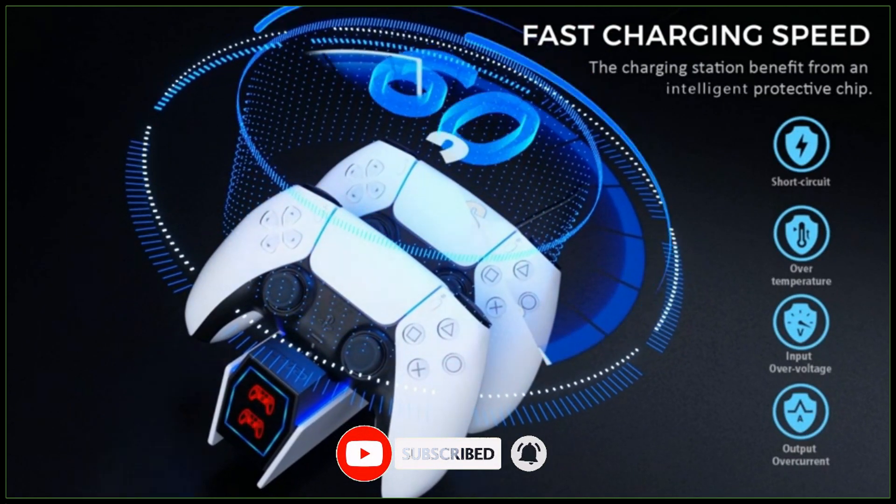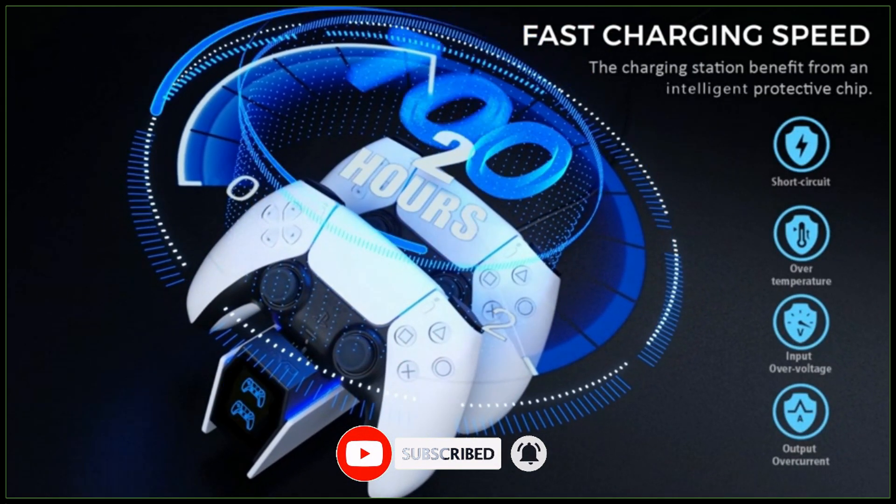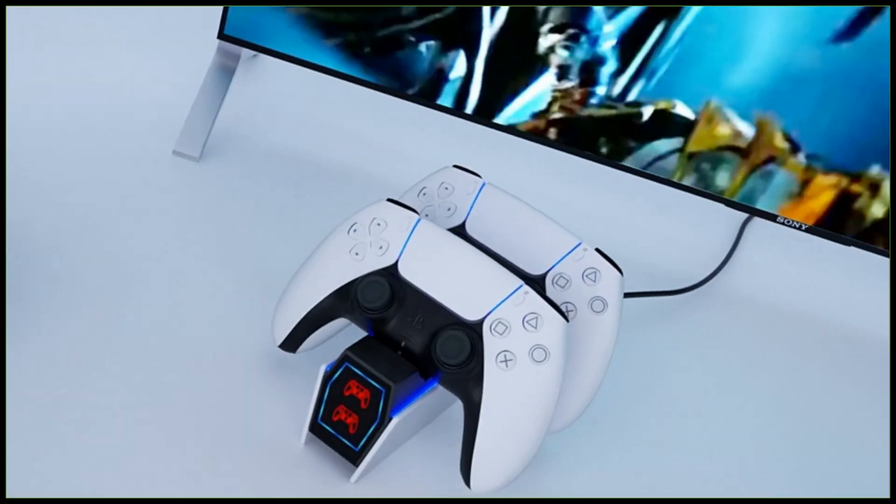For buying options and more information about this PS5 controller charger station, check the links in the video description.